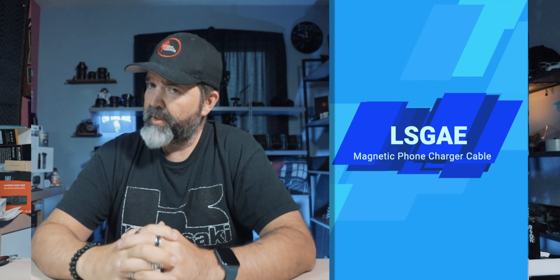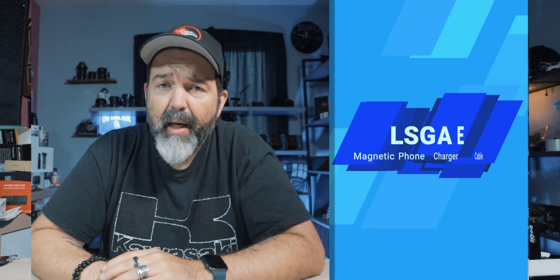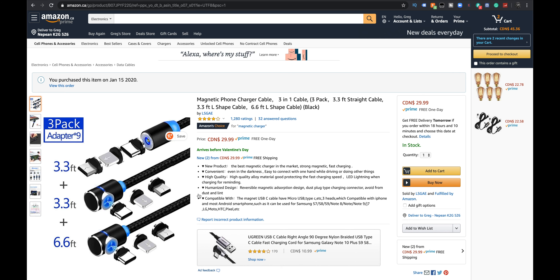A friend of mine put a post out on Facebook saying 'this is the coolest cable ever,' so I was interested — always interested in cool devices I can show you guys. It was this: a magnetic phone charger cable. That got my curiosity, so we're gonna take a look right away.